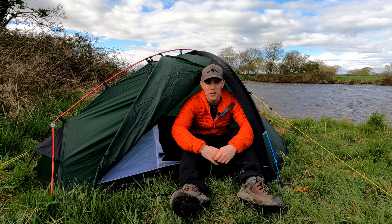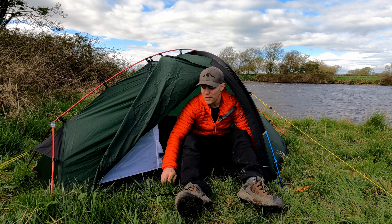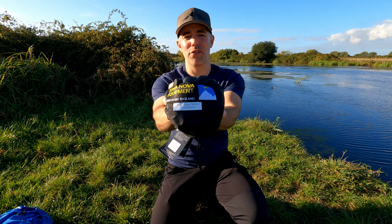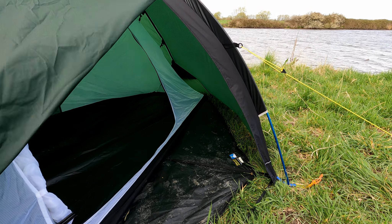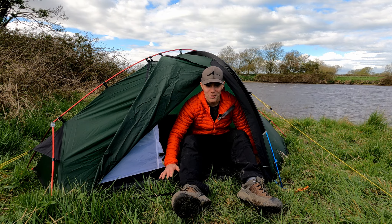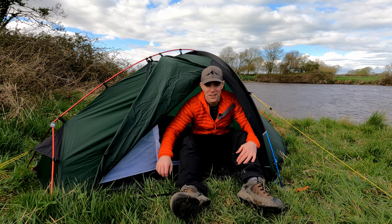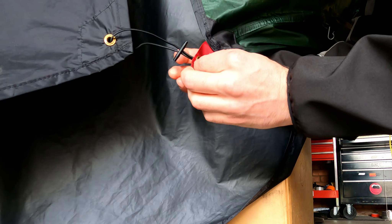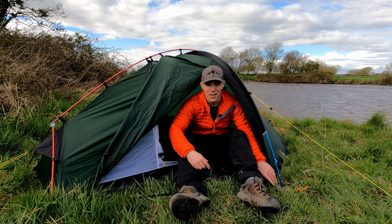A few general comments now. First, I bought the genuine Terra Nova Southern Cross 1 footprint for £60. I've already released a video about it — link in the description. Footprints give you a nice clean dry area to work in, you can kneel or cook on it, and in snow it prevents melt-through getting everything wet. It also really protects the underside of your tent without adding much weight. I've also released a video on how I connected the footprint to the peg-out straps using cheap little plastic toggles.